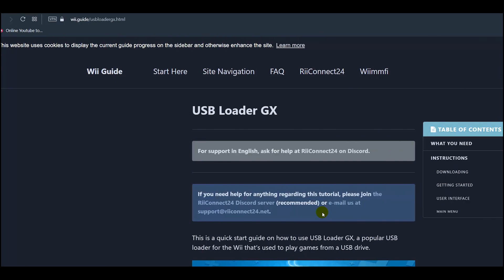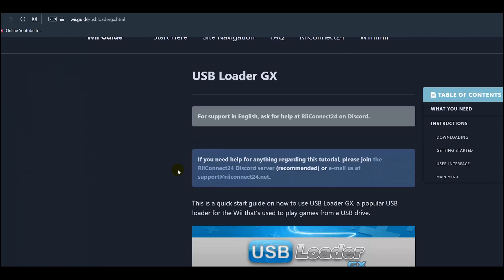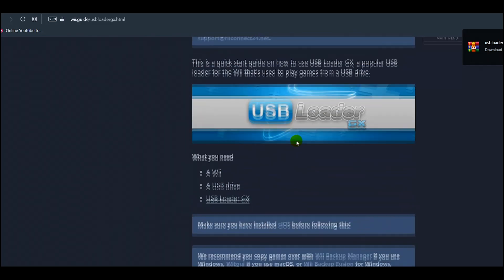The first step is to go to the website wii.guide/usbloadergx — this will have the most up-to-date USB Loader. You need to make sure your SD card is formatted to FAT32. If you already have soft modded your Wii then you should already have an SD card ready for this process. Download USB Loader GX by clicking on it. This won't work if you don't have your custom IOS's installed first, so make sure you've done that step before you try USB Loader.